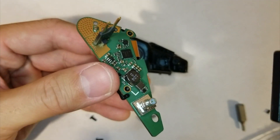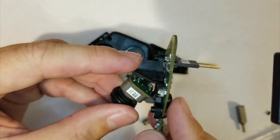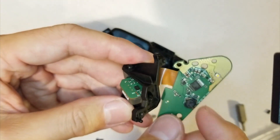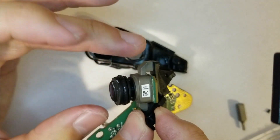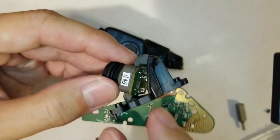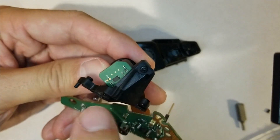So once the screws are undone, the lens part — this little black part — pops out. The little tabs right here on mine broke. The lens assembly with the mirror back here is held on with two Phillips heads.